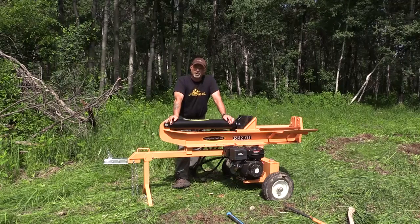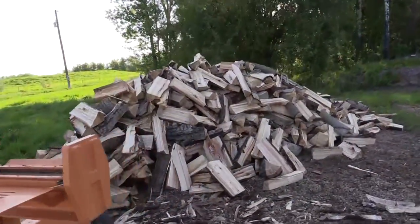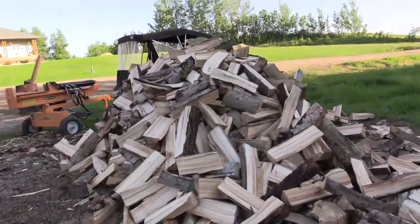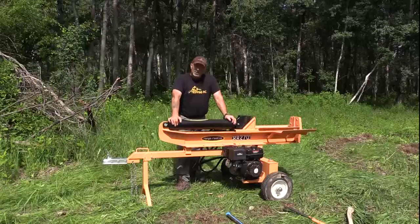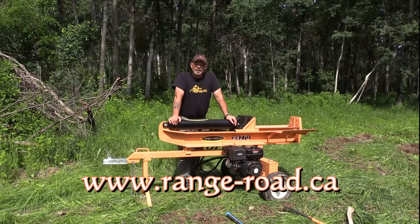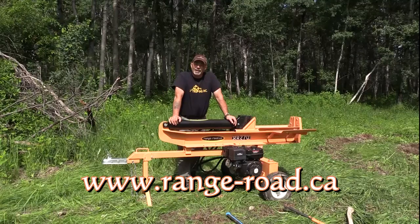All in all, I am extremely impressed. I've never really been sold on hydraulic splitters before — they always seemed slow and sometimes more work than they're worth. This is absolutely not that. It is so well built, reliable, and durable. The functionality is there for handling big wood and small wood, and for moving it wherever you want to go. One of the strongest features is the price: this 27-ton is half the price of many other units that don't have the quality and reputation that Range Road Enterprises has standing behind it. Check them out at range-road.ca — tell them Rich sent you.